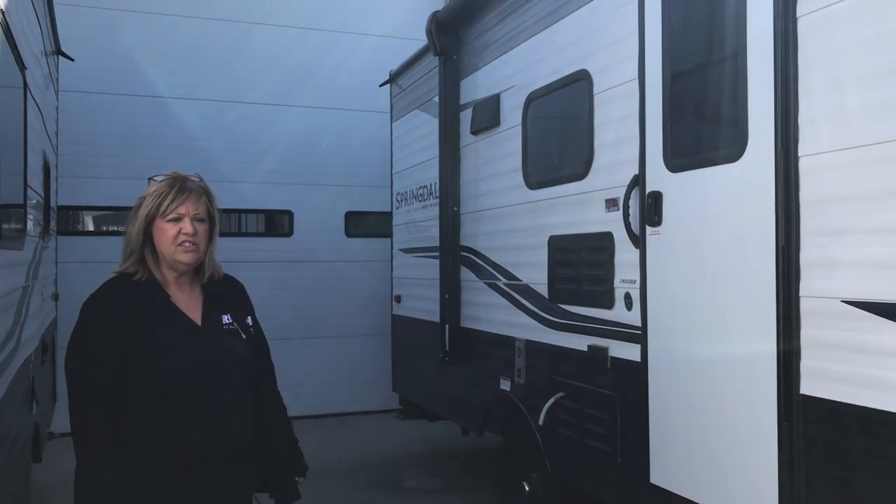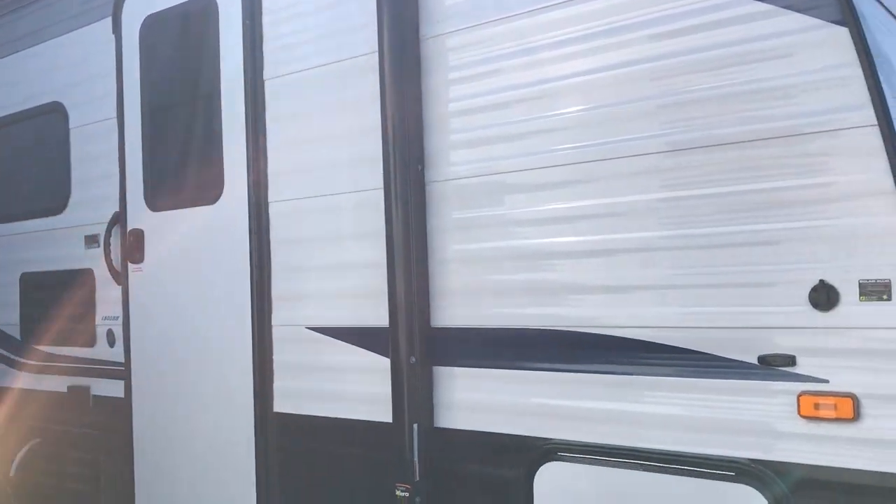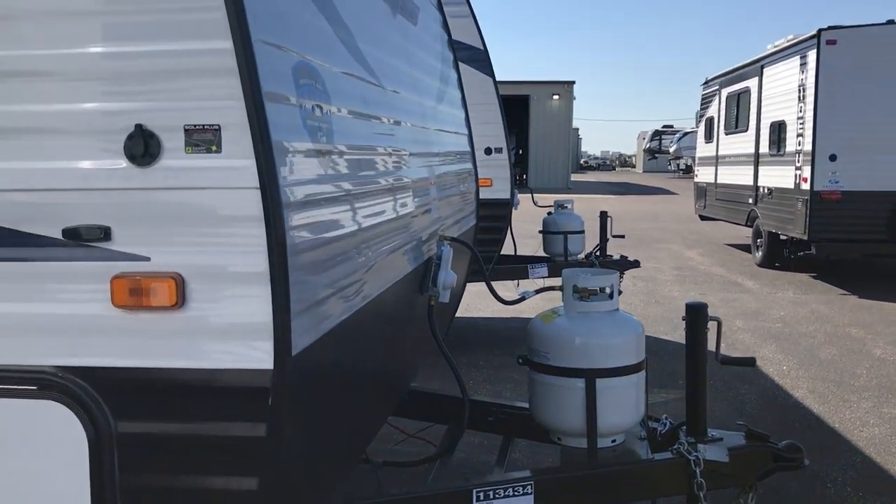It's also solar prepped, which is nice, so very lightweight — only weighs 3,400 dry. Loaded, you're around 5,800, so very easy to tow.